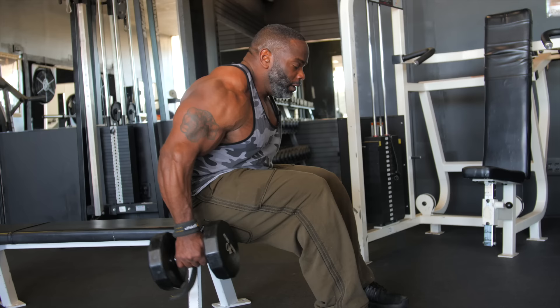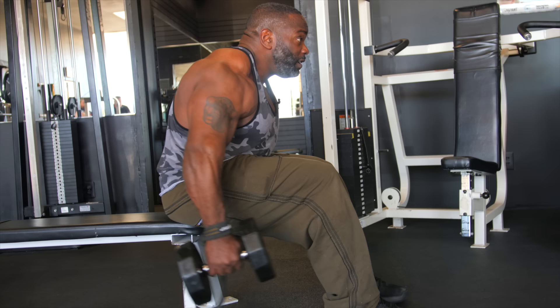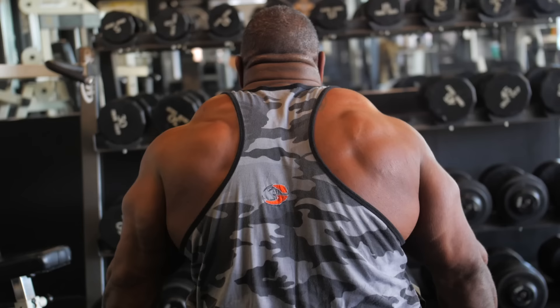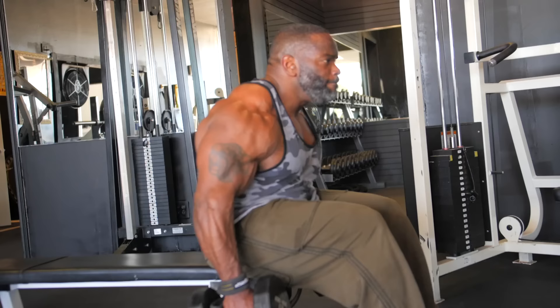So push forward, row back — it's almost to your legs and to your hips. That really concentrates on the rear and where the trap throws from. A lot of people miss that when you're just doing shoulder shrugs — they miss the rear and the back. So with this row, it tends to that.